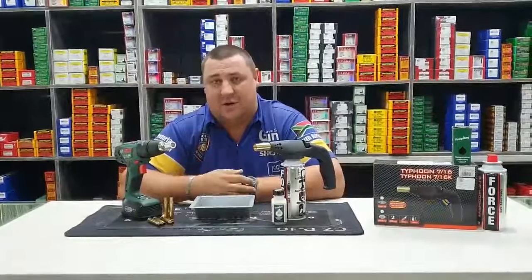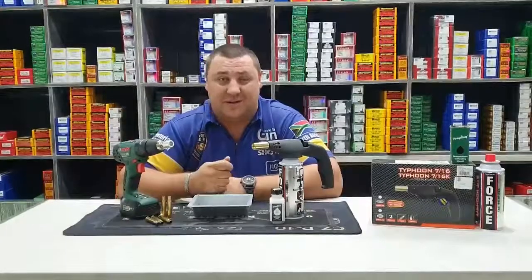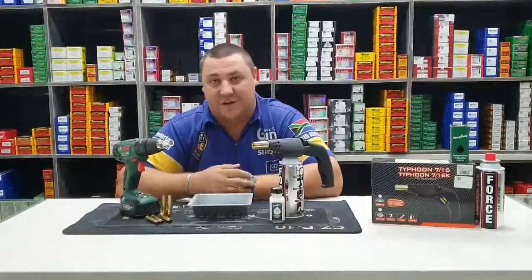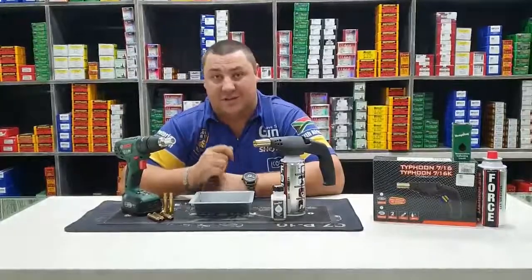It adds to the ultra long lifetime of your brass. It keeps those extreme spread and SD numbers down in the single figures, and it also ensures great accuracy and consistency.